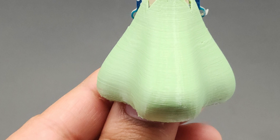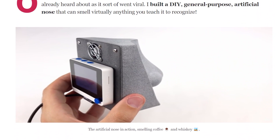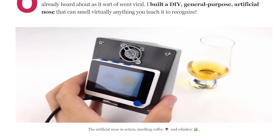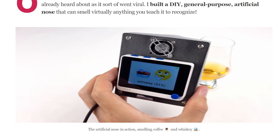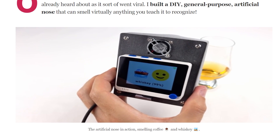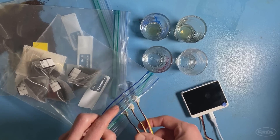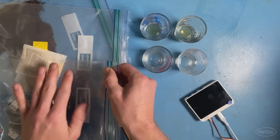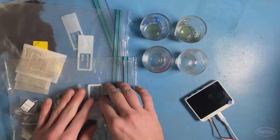This project is a sort of remix or mashup of two other projects. Benjamin Cabe's 3D printed AI nose, which uses an electronic gas sensor to detect scents, a tiny ML neural network to process the data, and a WIO terminal to display the detected scent. The other is Sean Himmel's sensor fusion AI nose project, which uses a number of different gas sensors and a temperature sensor to detect a broader range of scents.